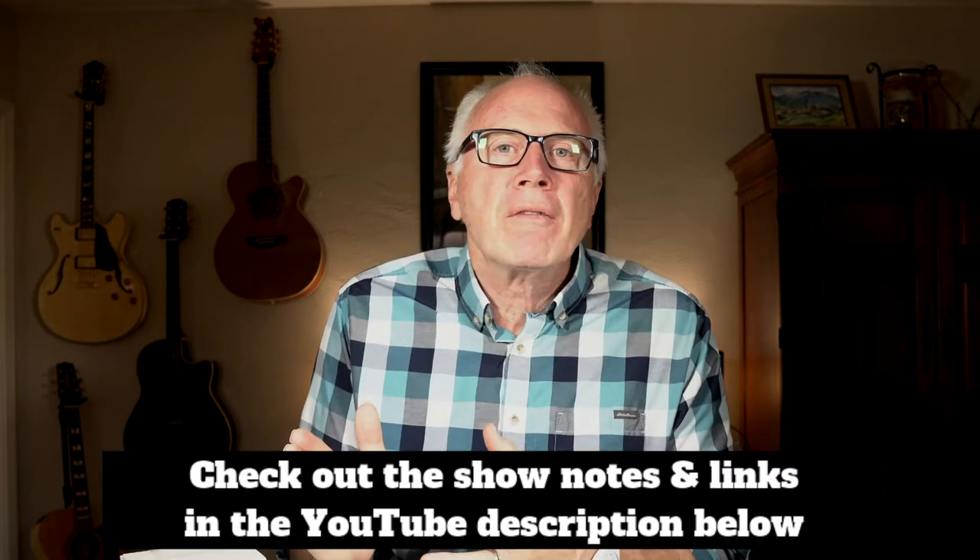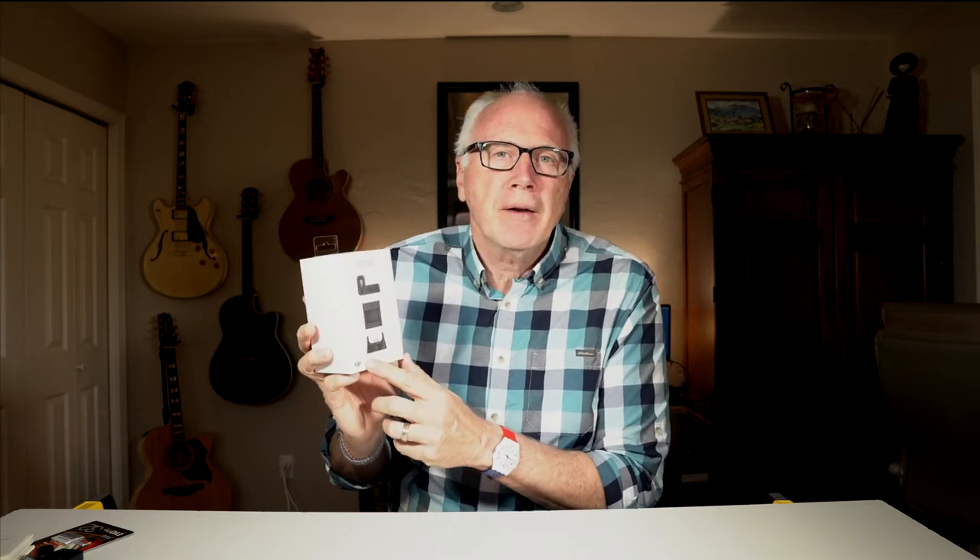So what's in the Osmo Pocket expansion kit? You've got a thumb wheel controller that allows you to move the camera head up and down, left and right. There is a GoPro bracket, and there's a Bluetooth base that allows you to charge and connect your phone to your Osmo Pocket.